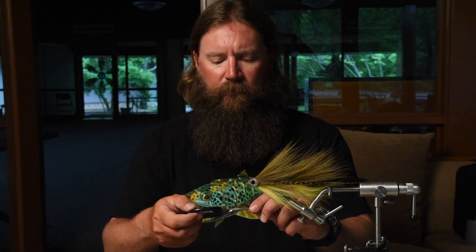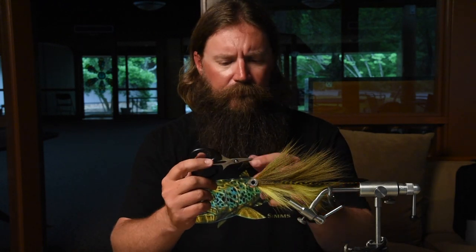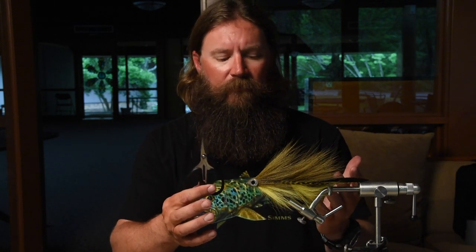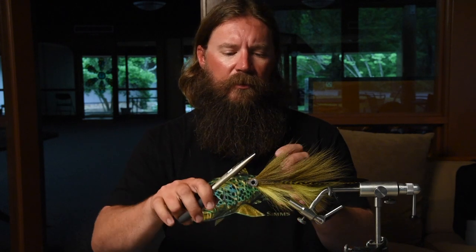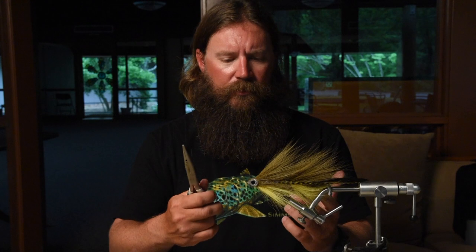Another critical thing is a good set of scissors. These are Dr. Slick — a good set of sharp scissors is imperative. You can get them at any local fly shop. Lots of different options, lots of different sizes and styles. And another thing a lot of people don't think about when you're fly tying big stuff: you're going to want a good set of needle nose pliers for crimping down barbs, manipulating your materials, and smashing the stems on the feathers. These are made by Rapala and they've got a set of cutters and needle nose pliers on them. Those are really the three basic things you're going to see me use today.